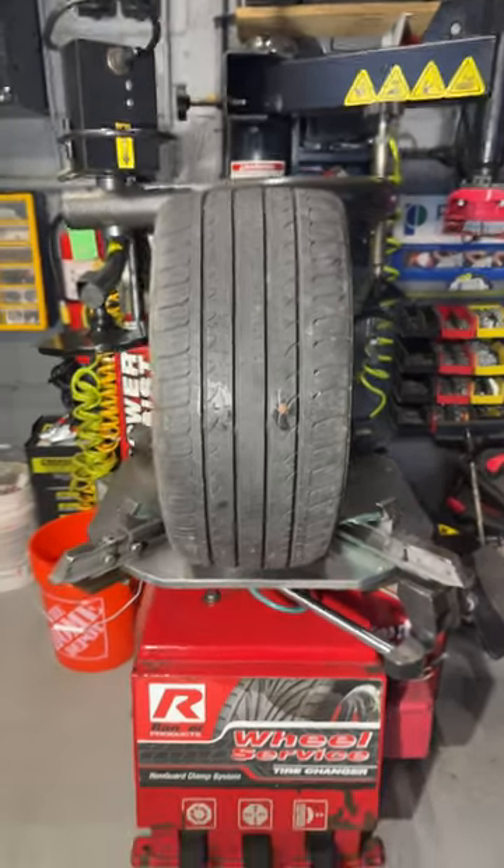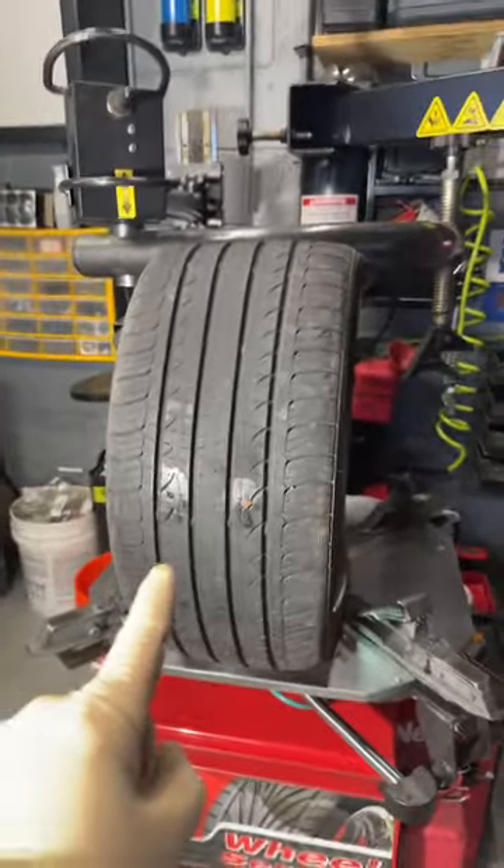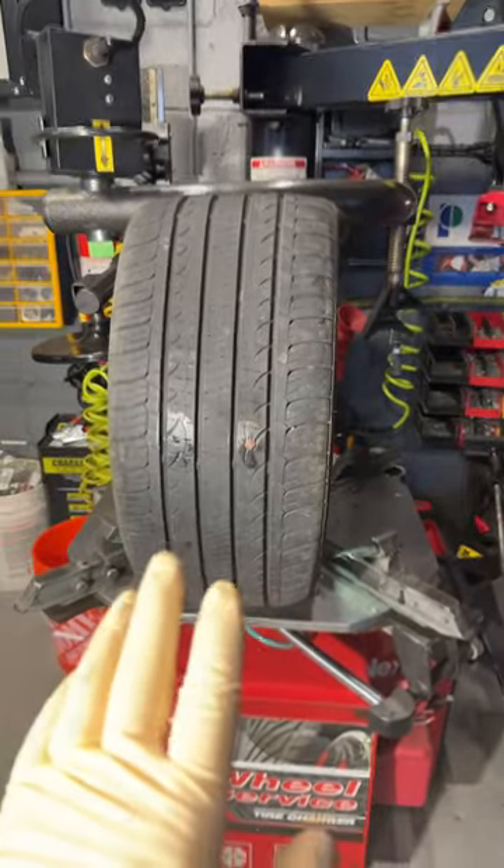Hey guys, welcome back to the channel. So today we got a quick tip video. I have this tire here — it's junk — so we're doing a demonstration here.